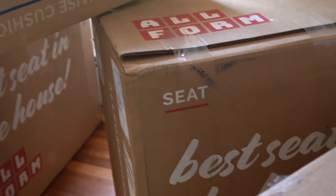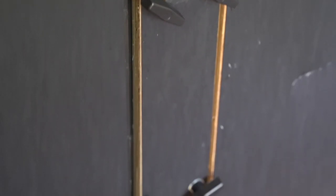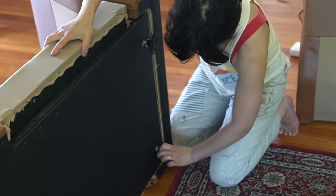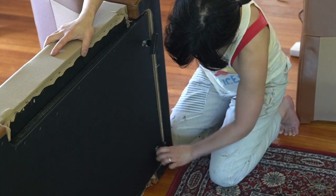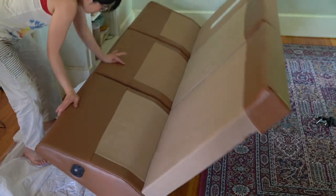What I really like about Allform sofas is they come in manageable cardboard boxes so you can get it into the house and you don't have to assemble it right away. And when you do assemble it, you don't need any tools — you just open up the boxes and assemble them. Because the boxes are modular and the pieces are modular, I was able to do it myself, which is so great.